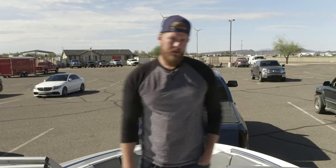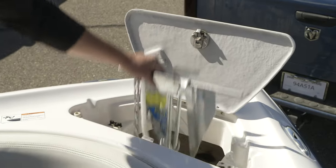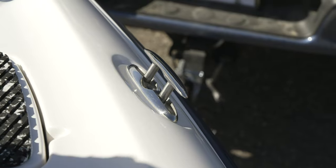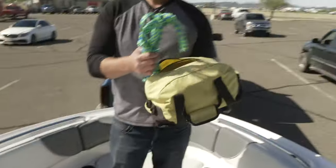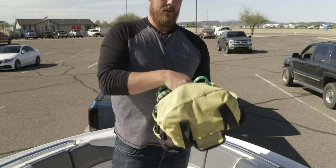We'll start up here at the front of the boat. The anchor is going to be up in this compartment, right in here. When connecting it, connect it on one of the four cleats on each corner of the boat. In your bag here, you have two dock ties, your tube rope, a pump if you run a tube, as well as a wakeboard ski rope.